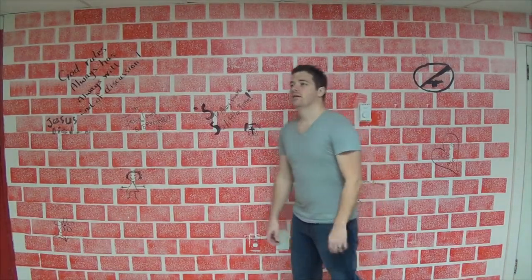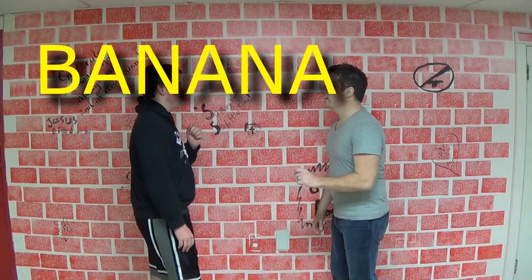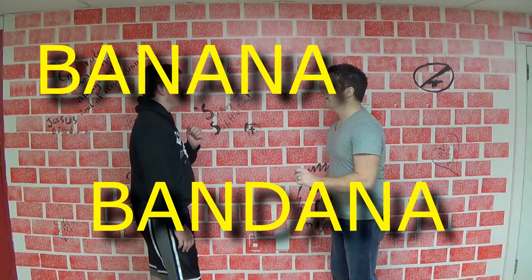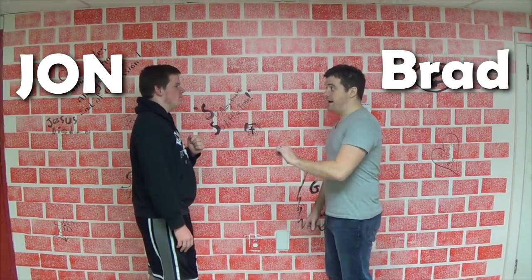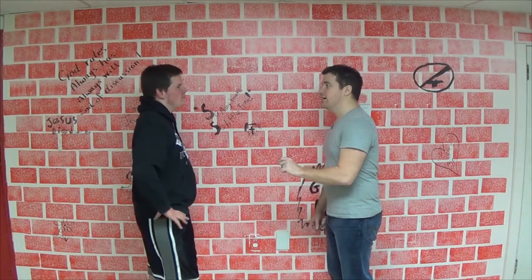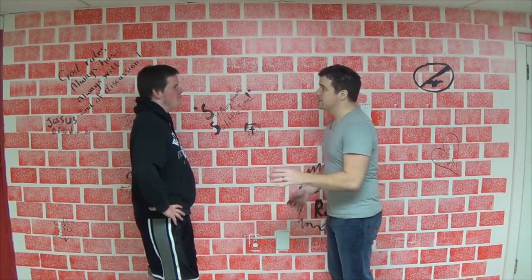Jonathan! Oh, there you are. Come here. What's up, Brad? I want to talk to you about listening. Are you familiar with the concept of listening? I bet your parents are in the congregation watching this and they're asking the same question right now. Anyway, do you understand what listening is?